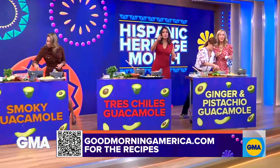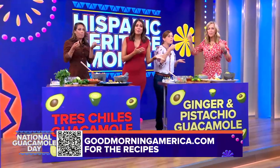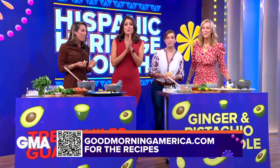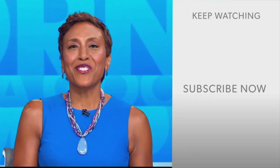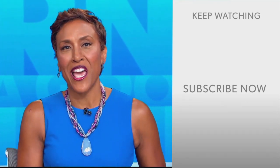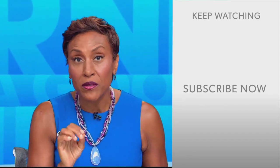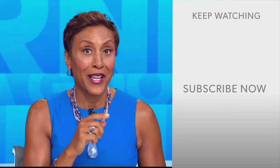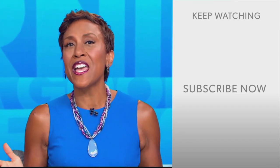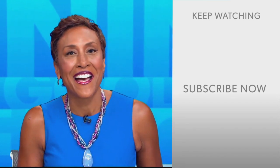Scan the QR code on your screen to get these recipes on GoodMorningAmerica.com. The new season of Pati's Mexican Table premieres today on PBS stations nationwide. Thanks for checking out our YouTube channel — click the subscribe button to get more awesome videos and content from GMA every day. We'll see you in the morning on GMA.